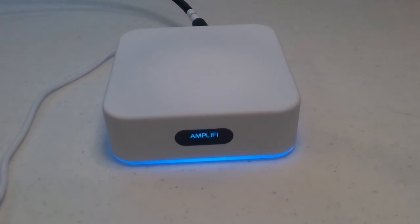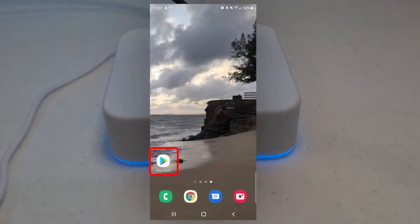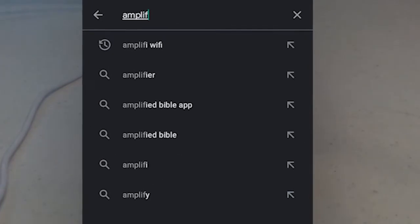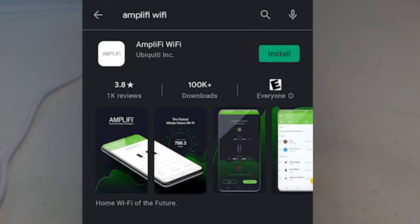The rest of the setup process will be done on your mobile phone. Start by going to the Google Play Store or Apple App Store and search for the Amplify Wi-Fi app.